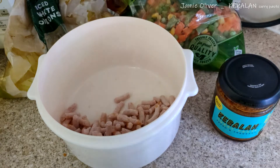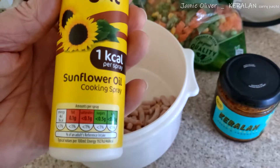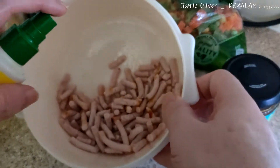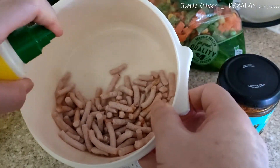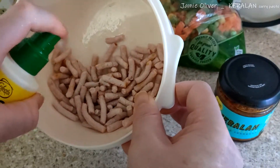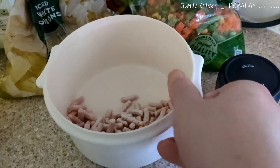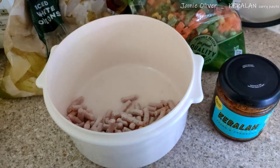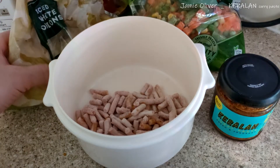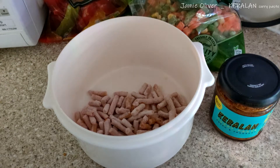I'd prefer to use this spray oil — there's only one calorie per spray, sunflower oil. I used some last night and I think I used too much actually. With the paste I've got six weeks to finish it off, so it's really good value in that way. I don't need to freeze it.